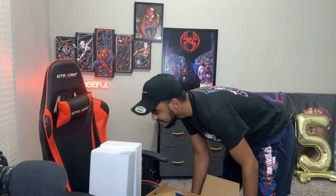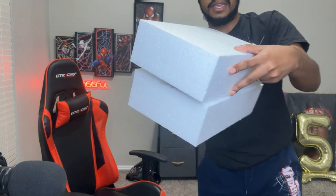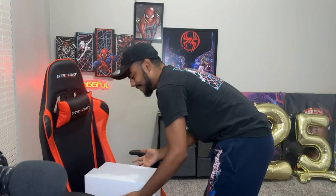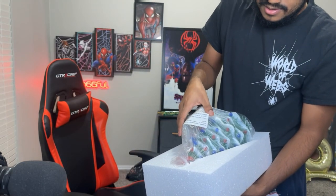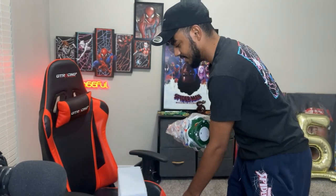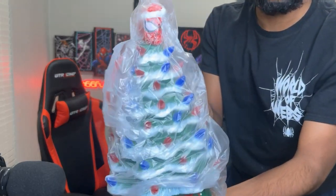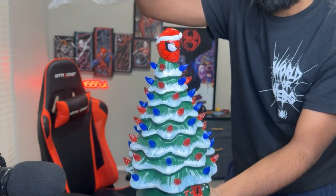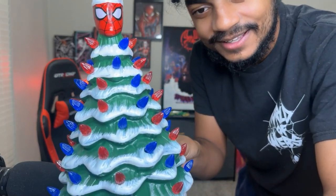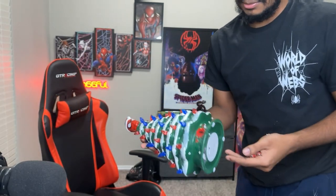Damn, that's some hairy ass styrofoam, bro. Hold on, I need y'all to see this. I don't even know if the camera's gonna catch that - yeah, look at that. Hairy ass styrofoam. I don't think I've ever seen that in my life. Take homeboy out of there. Oh yeah! I got styrofoam on me now. Oh yeah, it's time bro. Oh it's time, bro. It's time, doggo. I'm gonna find me a screwdriver somewhere over here.